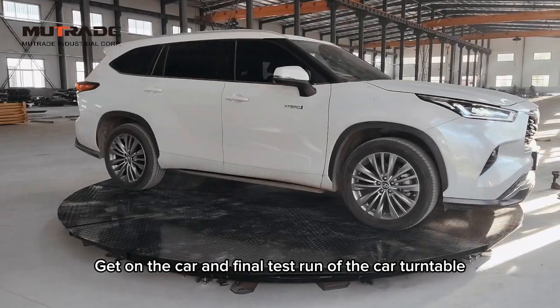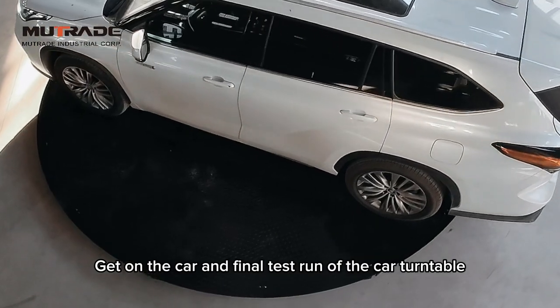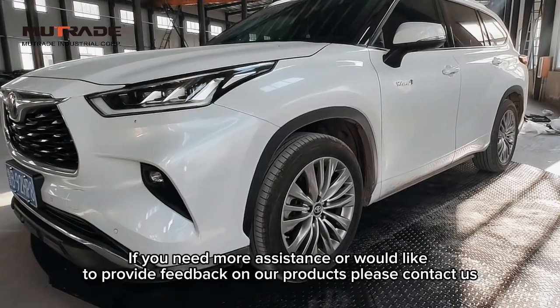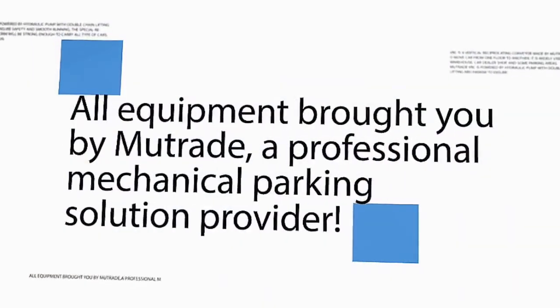Congratulations! You have successfully installed your Mutrade car turntable. Thank you for choosing Mutrade. Enjoy the convenience and aesthetic appeal it brings to your parking experience.